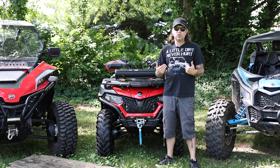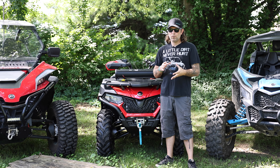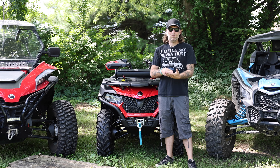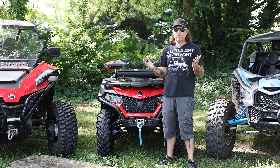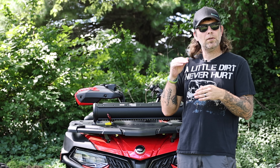Welcome back to the channel guys. My name is Justin. First I just want to say thank you to each and every single one of you that have subscribed to this channel, that have watched this channel, that have left me comments on this channel, whether they were good or bad. I appreciate all of you. To hit 5,000 subscribers is something that I never thought I would accomplish. I hope it just keeps going up and up and up from here.